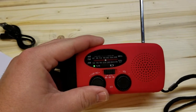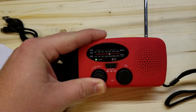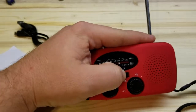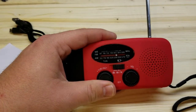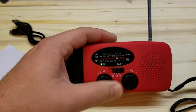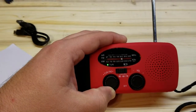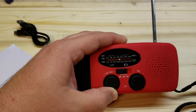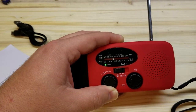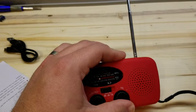You can tell it's Christmas time. It must be on AM. And then we go to the weather band — there we go. So it works.